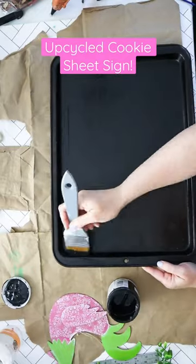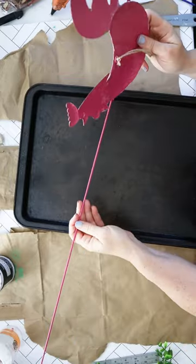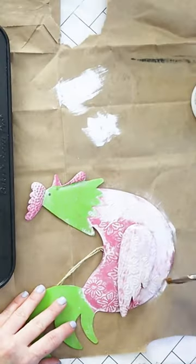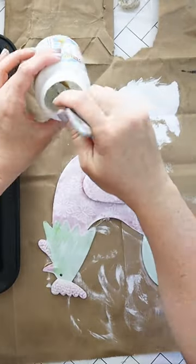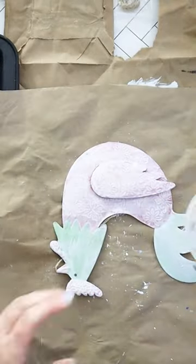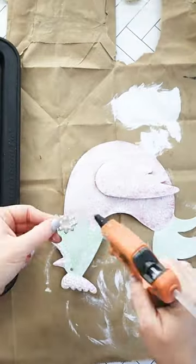I took this old used stained cookie sheet and gave it a coat of black chalky paint. I found this really cute metal chicken at the dollar store — it had a wire for the garden which I took off. I painted that white and then applied some diamond dust for sparkle.